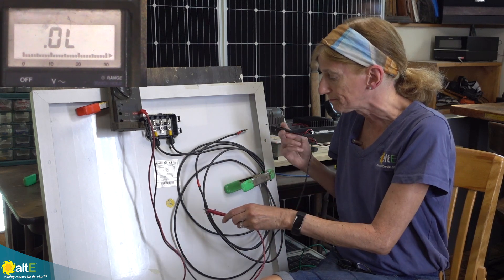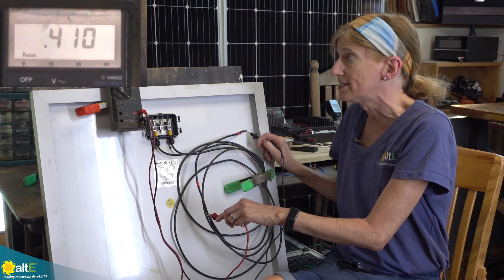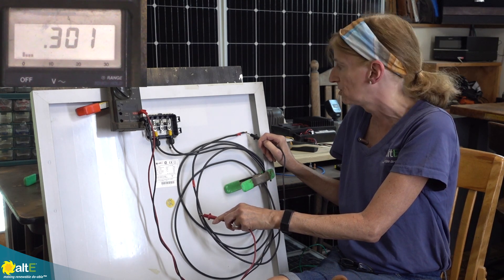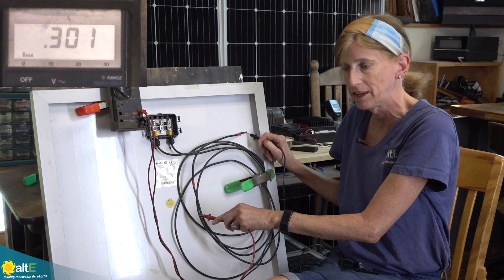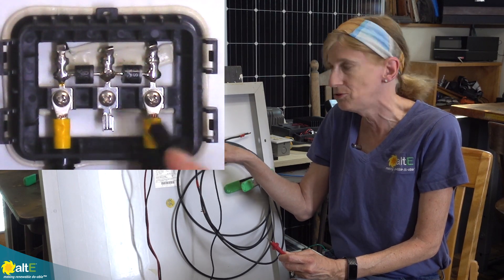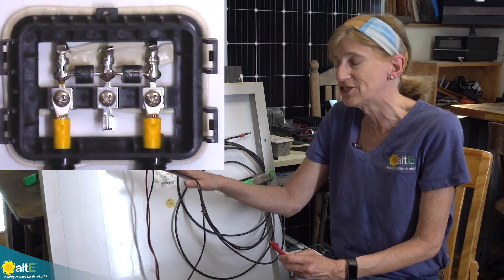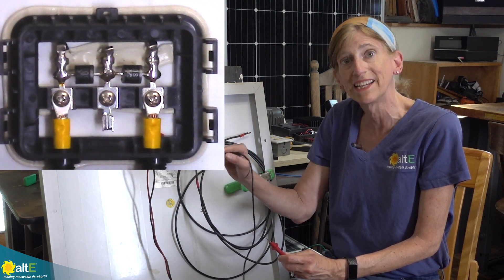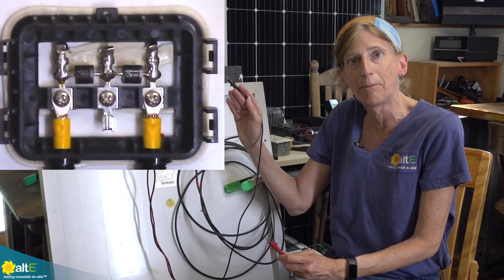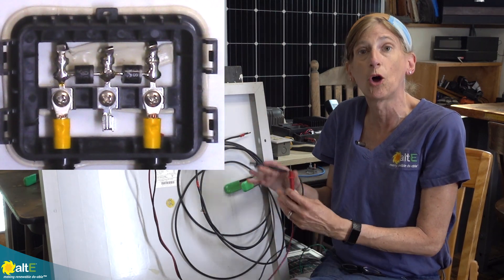Now I'm going to switch them around — put the plus on the negative and the negative on the plus. We've settled on 0.3 volts. What this is saying is it's allowing a 0.3 volt voltage drop across these diodes. I can see two diodes inside — different panels will have different numbers, but this one has two bypass diodes. What they do is if some cells get shaded and the voltage drops, they allow current to bypass across those cells so you're not losing the whole panel.